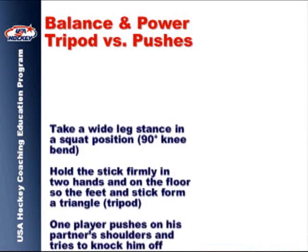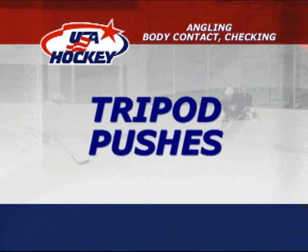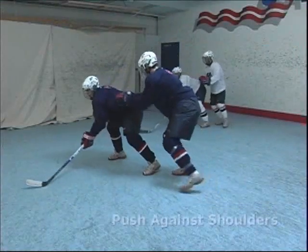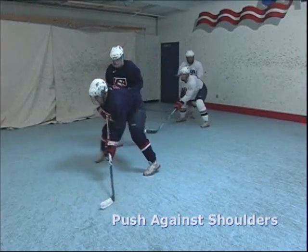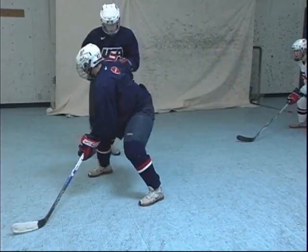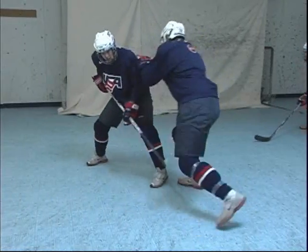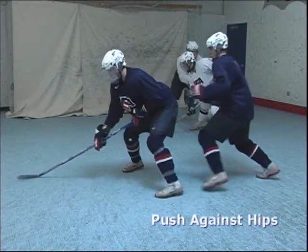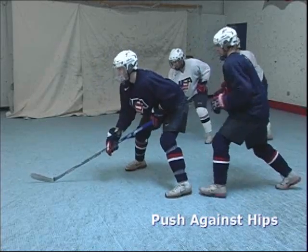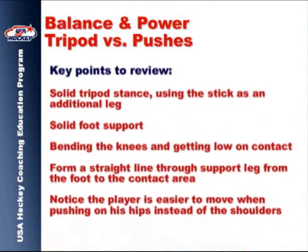We begin the balance and power segment by demonstrating the benefit of a solid ready position stance with knees bent, head and chest up. Review this solid stance position with players, as it forms the foundation of the exercises that follow.